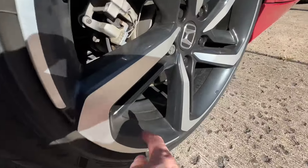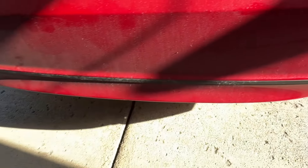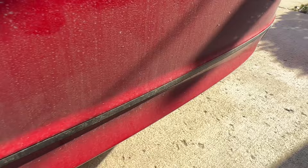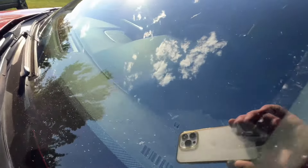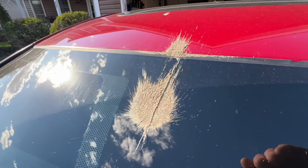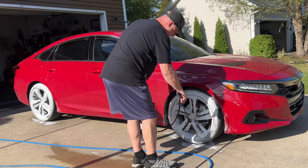Hello friends, this San Marino Red Honda Accord was coated almost seven months ago with Armor Detail Supply Pro Quartz ceramic coating. The purpose of this video is to show my current wash routine — something to look back on as technology and products change — but also to get an update on how this ceramic coating is performing.